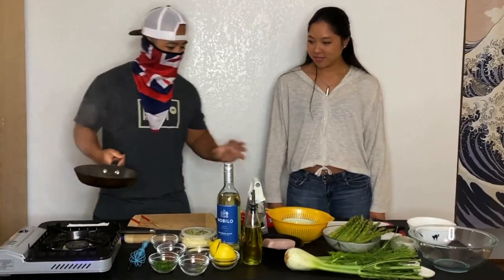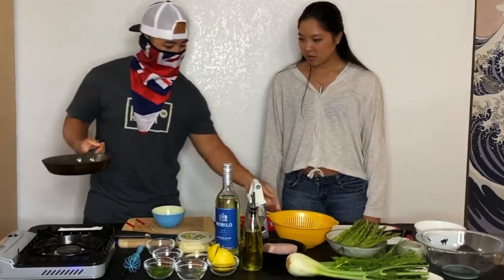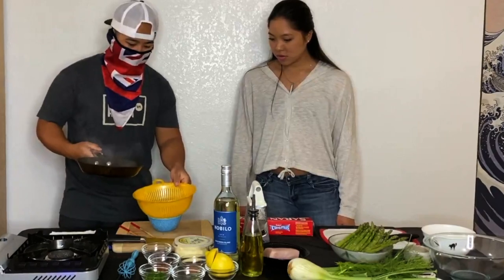This is about halfway done reduced. We're going to take this bowl, take this strainer, and then we're just going to strain it.